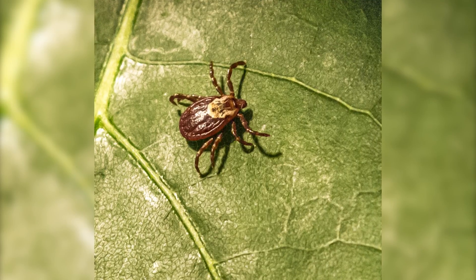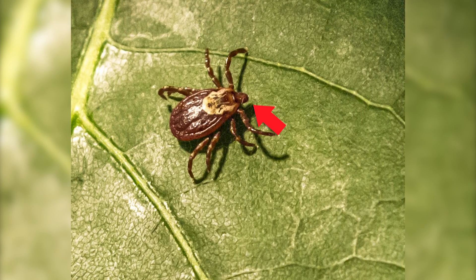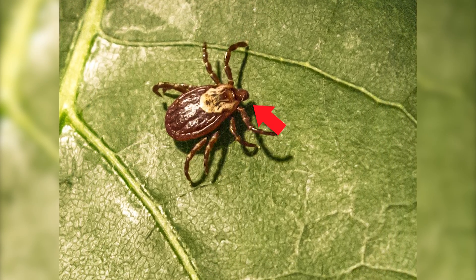If the head or mouth parts break off while you are removing the tick, don't worry. These parts will work their way out of the skin within a week or so and will not increase your risk of disease.